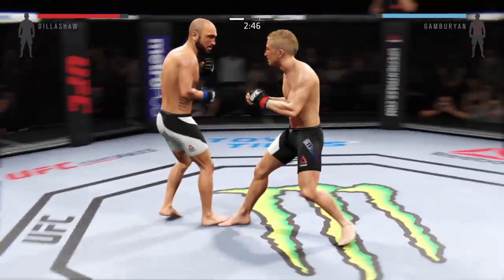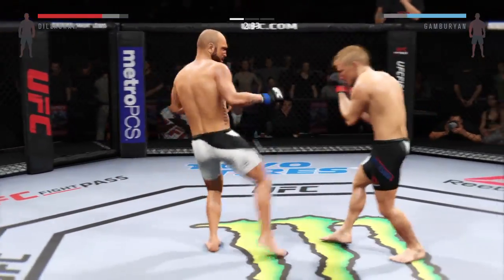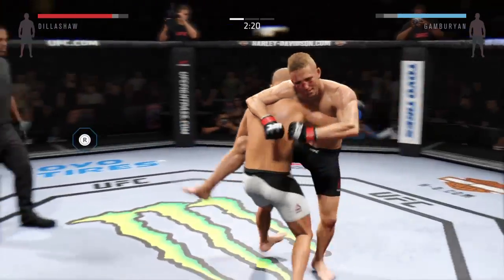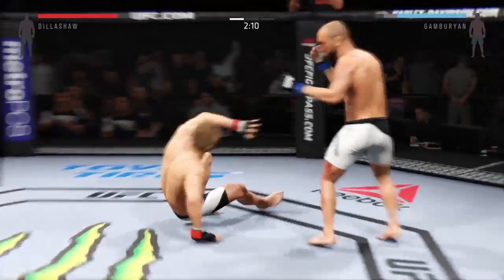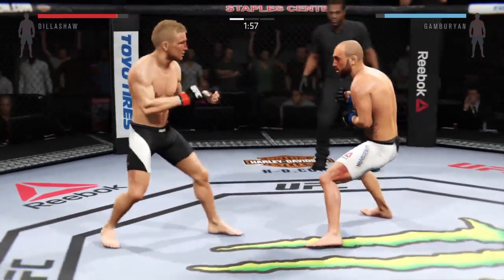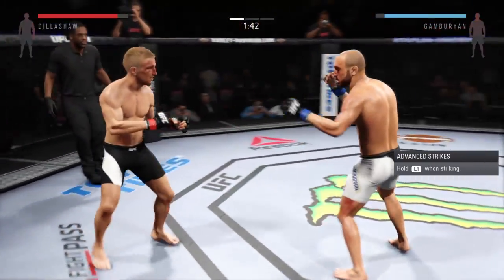Back on their feet. Quick jab connects. Back and forth. He blocks the punch. And he connects with the left. Gamburian gets the takedown. And back up again. Gamburian with a solid jab. He slips the punch. A lot of love from these fans for T.J. Dillashaw — they just love the style in which he fights.